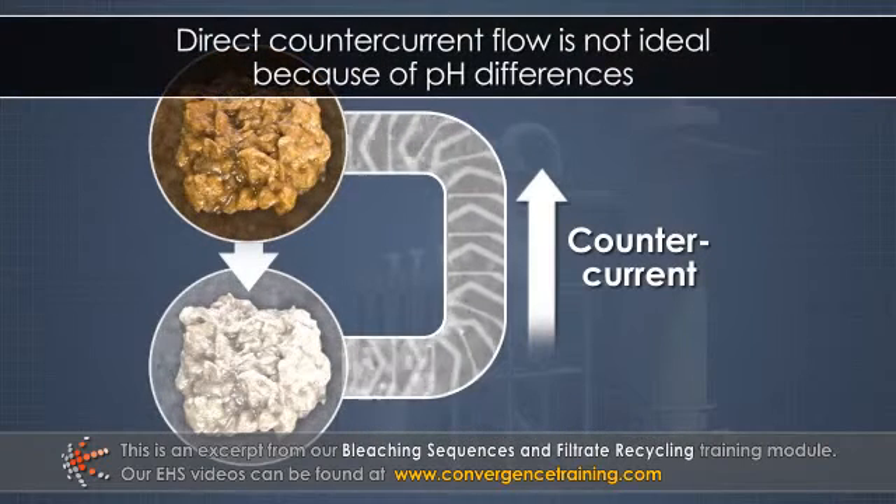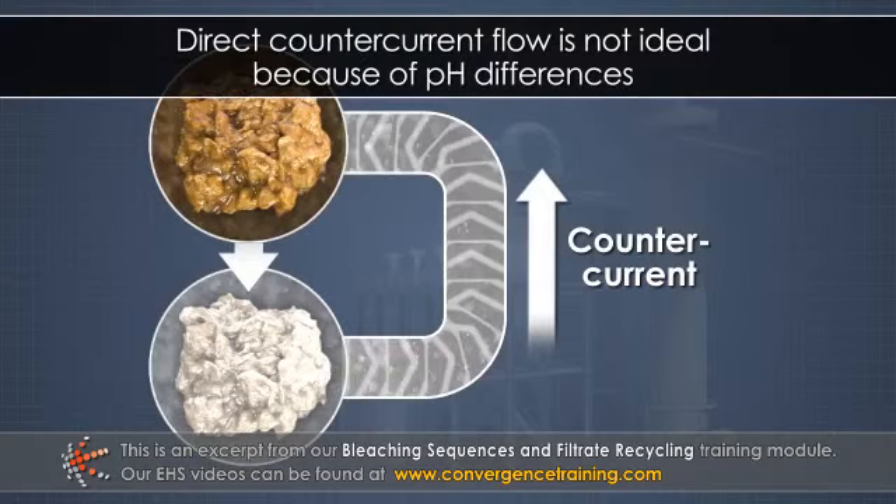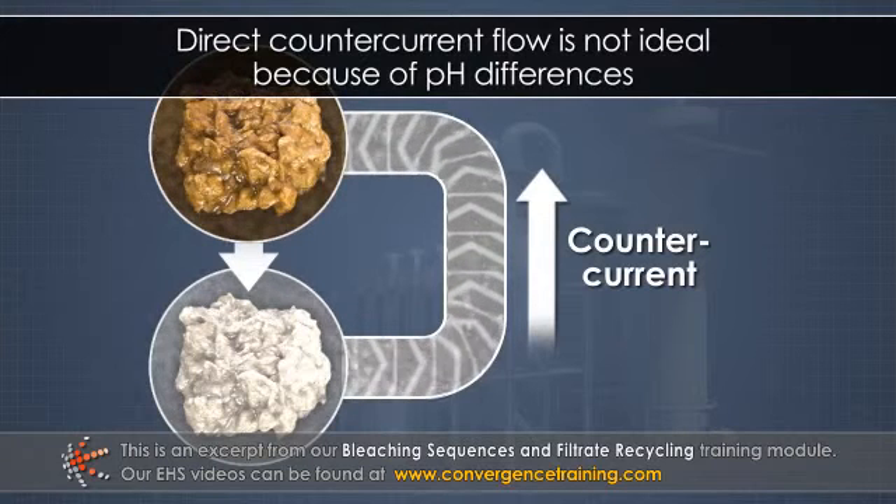However, direct counter current flow is not ideal because of the pH differences from stage to stage. A large amount of acid or alkali would be required to raise and lower the pulp pH.